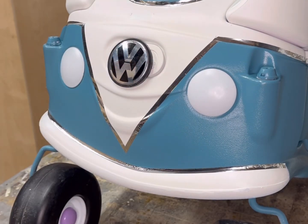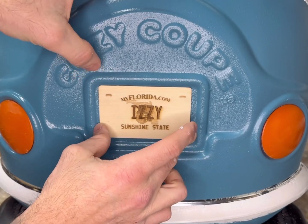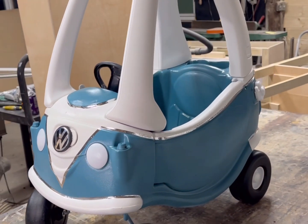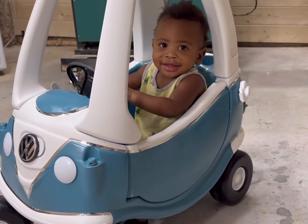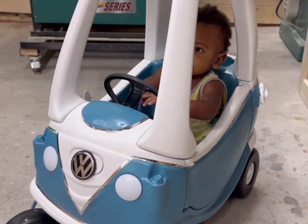And of course we want him to be legal while he's driving down the road, so we made him a custom license plate on the laser engraver. I have to be honest, I'm a little bit surprised at how nice this thing turned out. But there's one final test that we have to go through to make sure that we did a good job. And yep, there we go — we got the Izzy seal of approval. I think he's happy with his new ride.